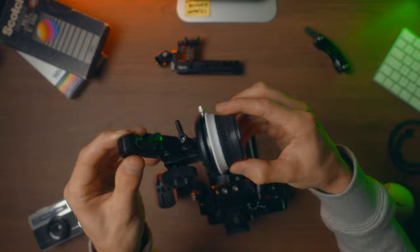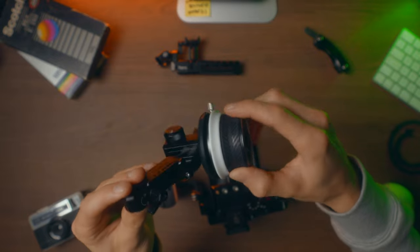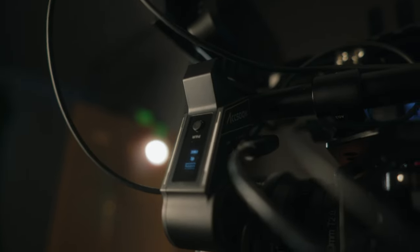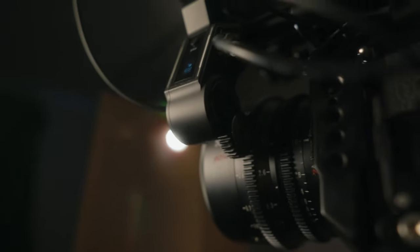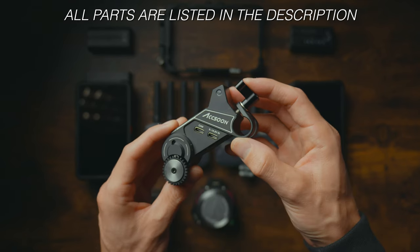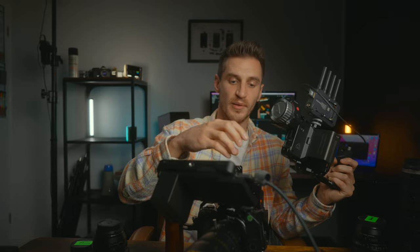The next addition was going from the manual follow focus system to a wireless follow focus system. I did a full video on this — it's the Axoon brand, highly recommend. You get the powered focus wheel which is really high torque, so it works on big heavy-duty lenses, but you can also plug it in to use as a standalone wired unit.